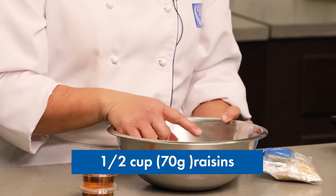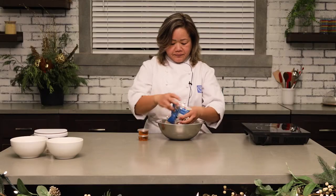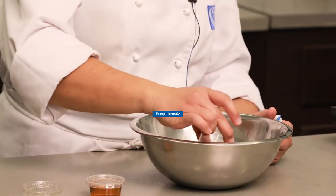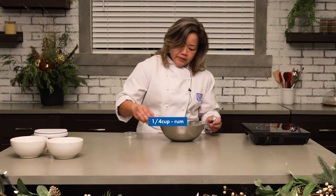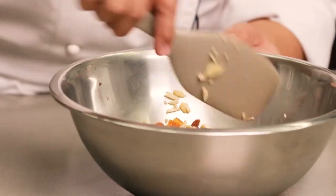The first part of the fruit bread is always marinating your fruits. Today we have three kinds of fruits: raisins, cranberries, and orange peel. But you can also add slivered almonds. You basically put it in the bowl. The type of alcohol we are utilizing is a brandy and a rum. I'm just going to soak the fruits.